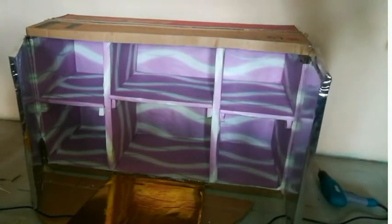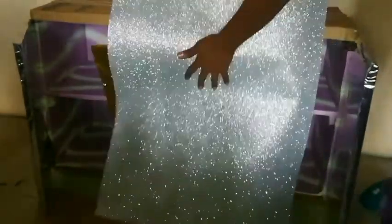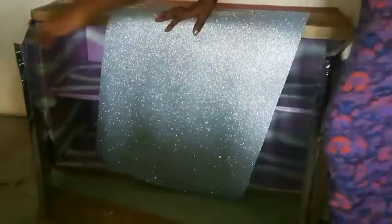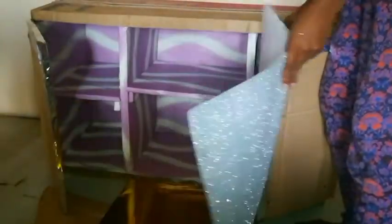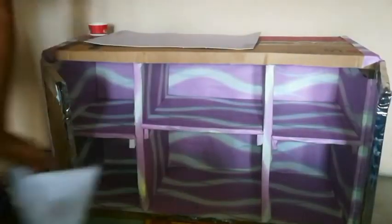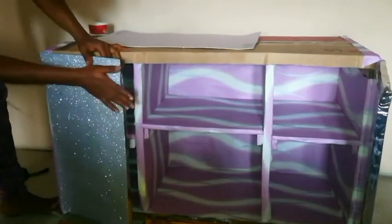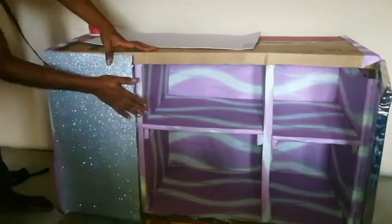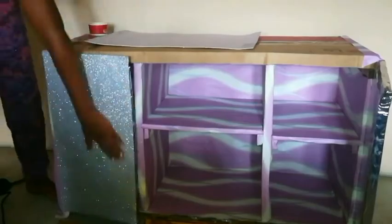This is what it looks like after I covered them — I covered them with silver and gold shiny papers. This particular glitter paper is what I'll be using to cover the outer parts of the TV stand. It is a self-adhesive glitter paper, so at this point I'm not applying any glue because it's self-adhesive.